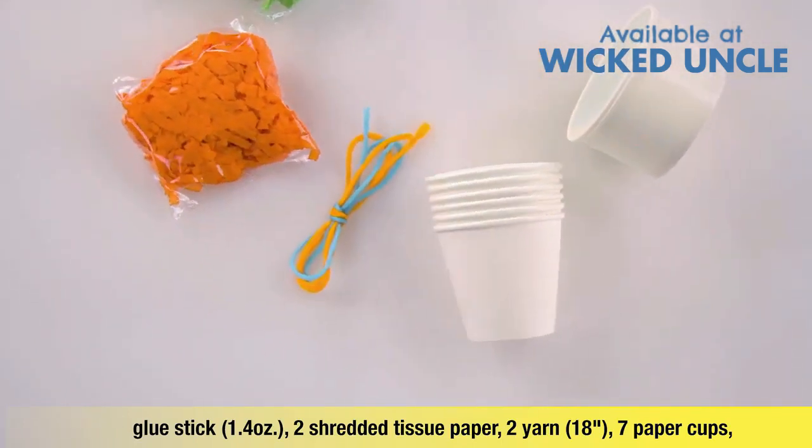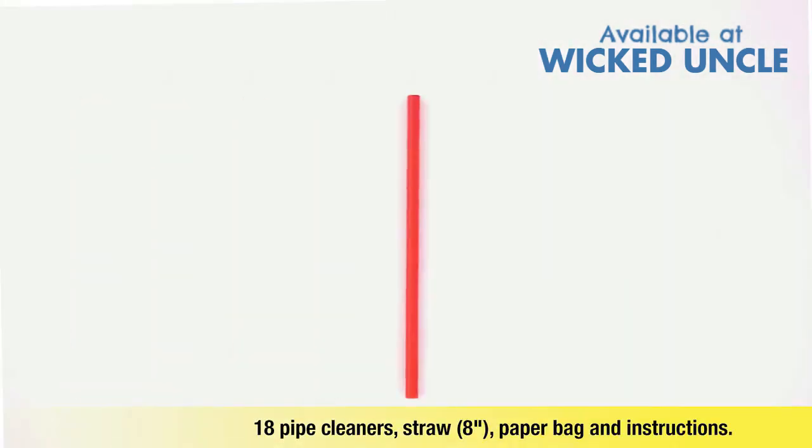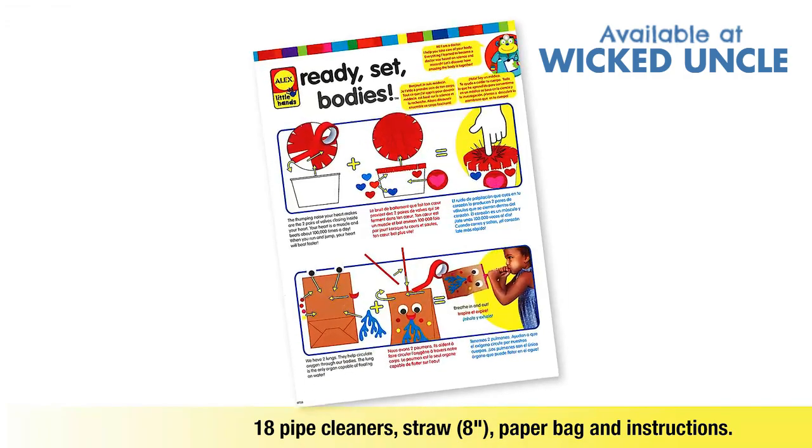2 colors of yarn, 7 paper cups, 18 pipe cleaners, paper straw, paper bag, and fun fact instructions.